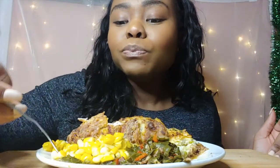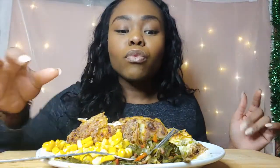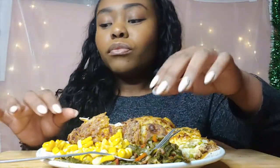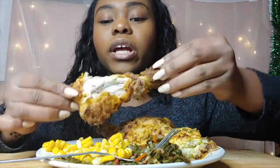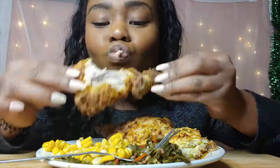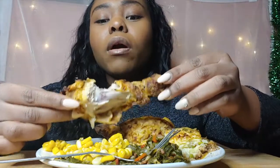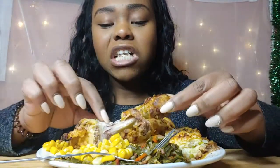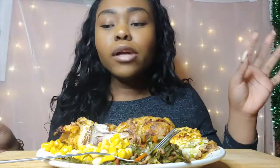Some corn. We as a family love corn on the cob, but when it comes to big festive dishes we just like, you know, corn in a can — it's fine. Mmm, it's so juicy. Oh my god, it's so good.